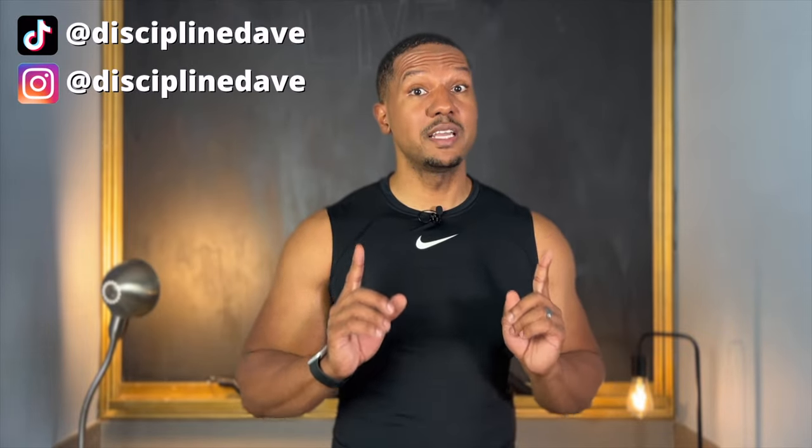Hi, I'm Discipline Dave, where I put the technique in your physique. Today I'm going to go over the top resistance band accessories that are going to help you build muscle and get fit faster.